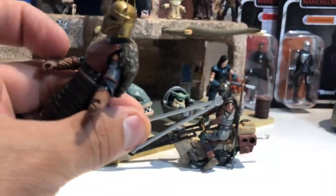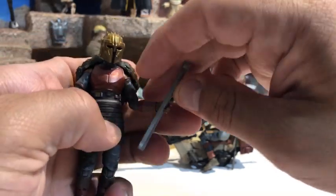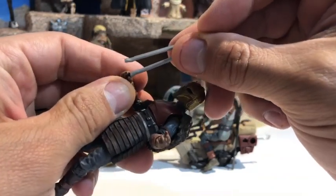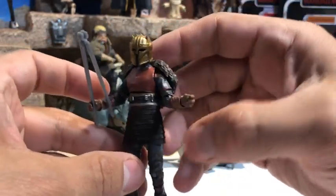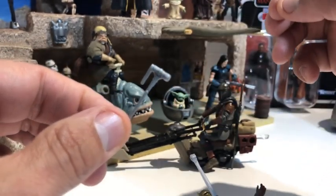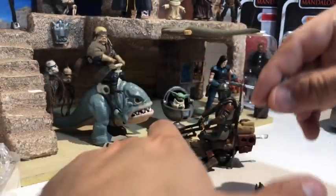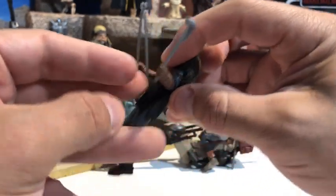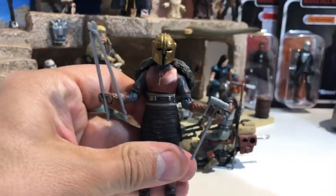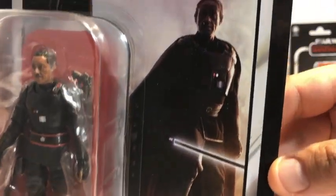She comes with these cool, highly detailed little tongs — basically pliers she uses to take the metal out of the molten beskar. You could really use those as a weapon. She also comes with her hammer, though the handle does seem a little thin — kind of a toothpick situation. She's got two fingers on her hand that are closed a bit tighter so it holds, but it is a little difficult getting her to hold that hammer. When you get it on there though, she is perfect.